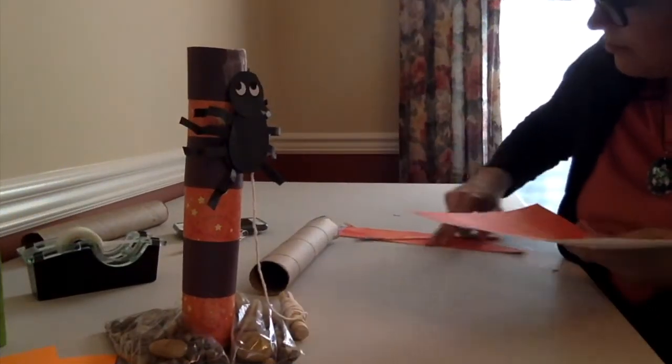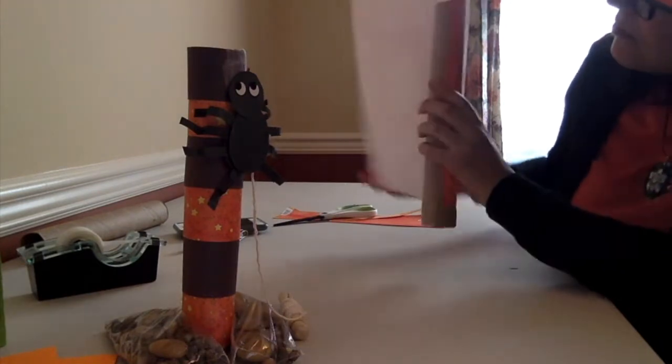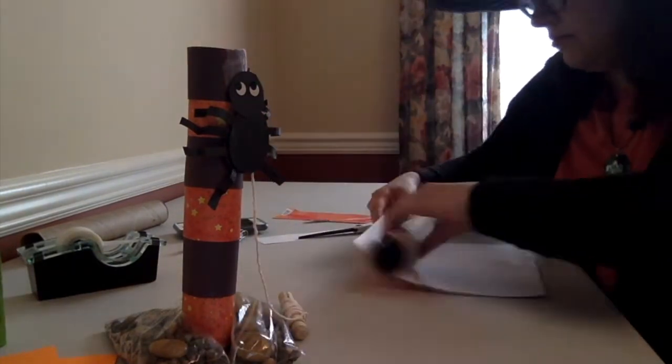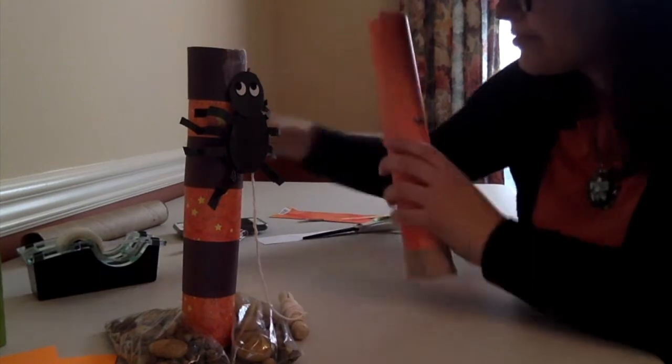Then cover your toilet paper roll with colored paper. I'm going to use orange for this. You have to make sure you don't cover up the flaps at the bottom. I'm going to use tape to attach the colored paper to the toilet paper roll, but you can use glue if you'd like.